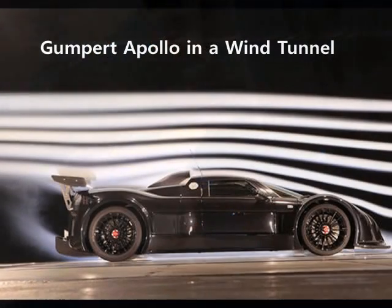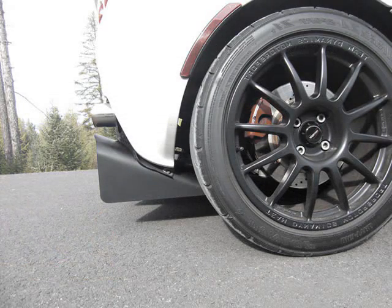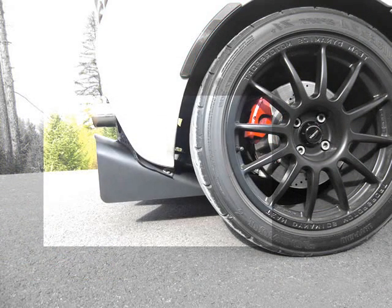Take a look at the Gumpert Apollo supercar. Its diffuser is very aggressive and extends far out the back with long fins. Our diffuser for the Lotus works the same way. Longer fins and longer body equals less drag and more downforce.